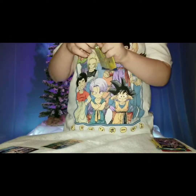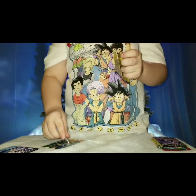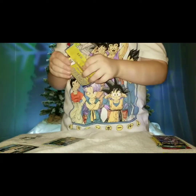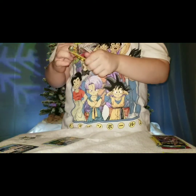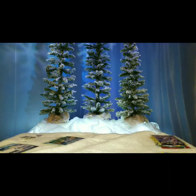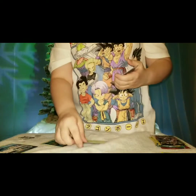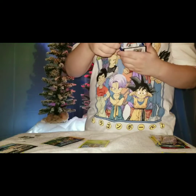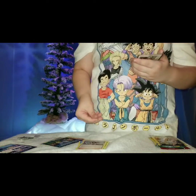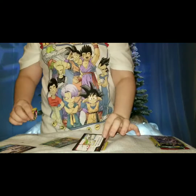Okay, this just opened. We got C-dot, Shoulder, and a trainer card. And that is it.